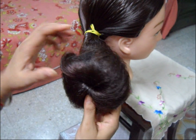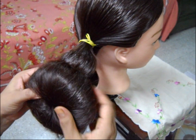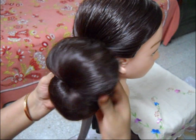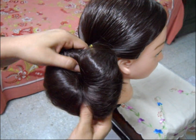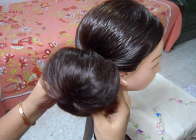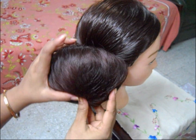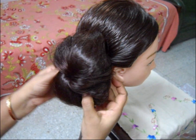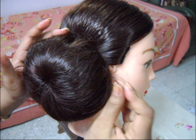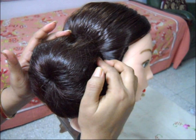As you can see, a beautiful bun is formed. Set it just beside your ears with hairpins all around it.